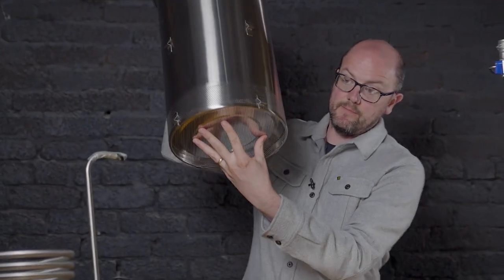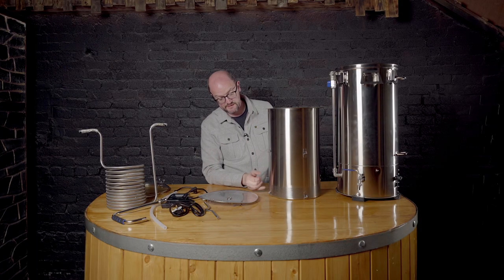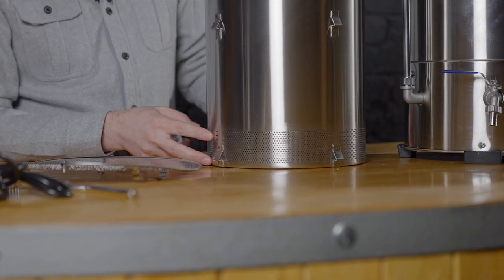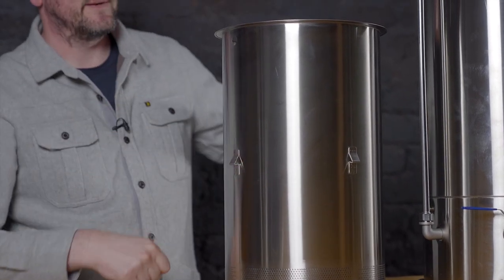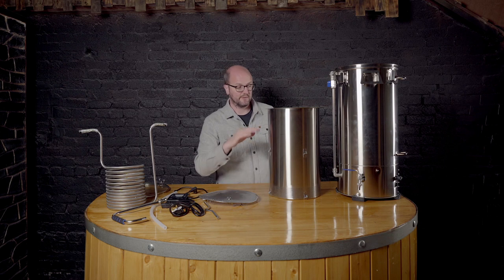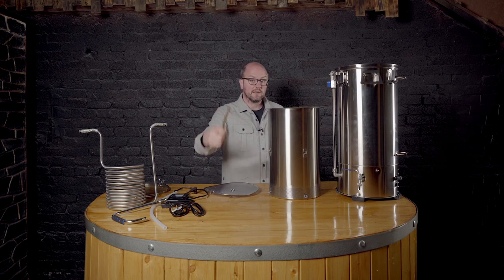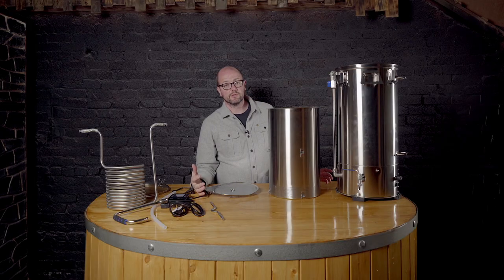Looking at the grain basket — the base is removable, you can see it pops up and down. They've added perforations to the base, similar to what the Grain Father G40 did in their recent upgrade. They've also added extra nodules to allow you to pull the grain basket out in stages — there's quite a bit of weight in a full basket, so it suits some people to pull it out halfway, let it settle and drain off a little, then pull it all the way out. The handle connects on here to allow you to lift the grain basket out. The grain basket no longer has a pipe running up the middle; recirculation is via the cam lock fitting on the pump.